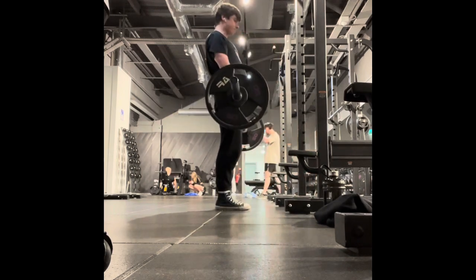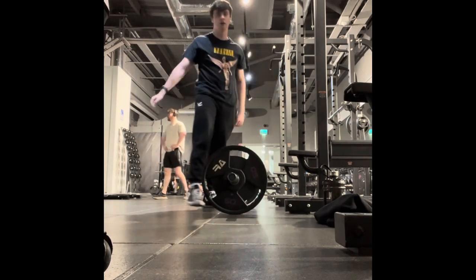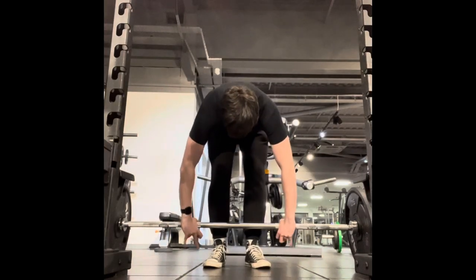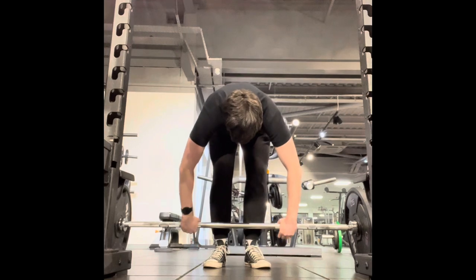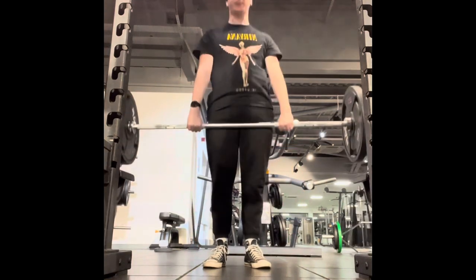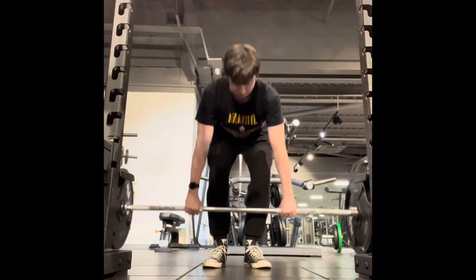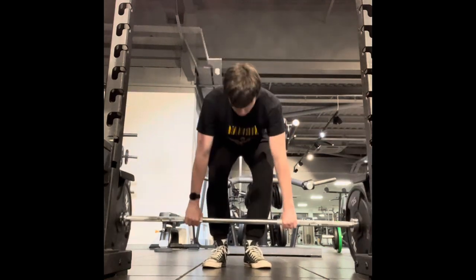Starting off with some almost comically light deadlifts — we have 60kg, so 40 on the bar if you don't count the bar. Three sets of five, and I sort of did a few more at the end of the third set, which we might be watching now — I haven't actually double checked.